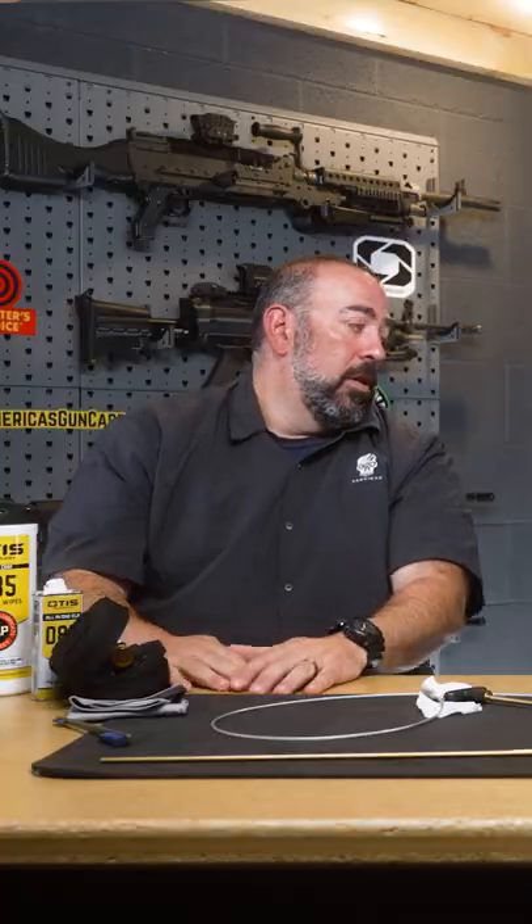At the end of the day, I think it's personal preference. You're trying to clean a firearm. If you're used to doing it with a solid rod, we offer that now too. If you want to use a cable, solid rods are great in a bench area.